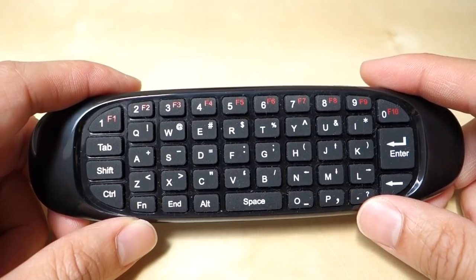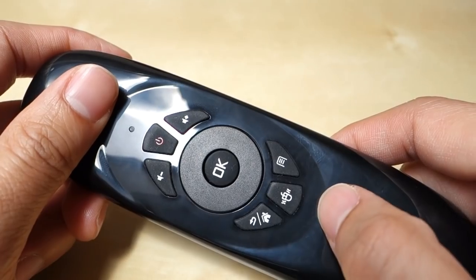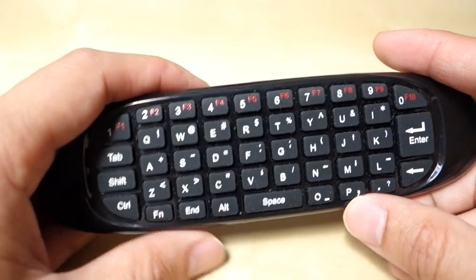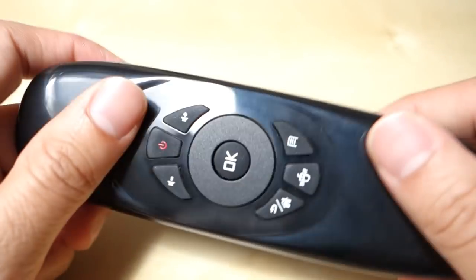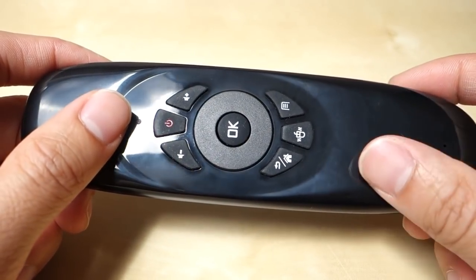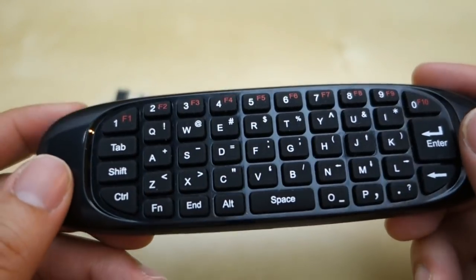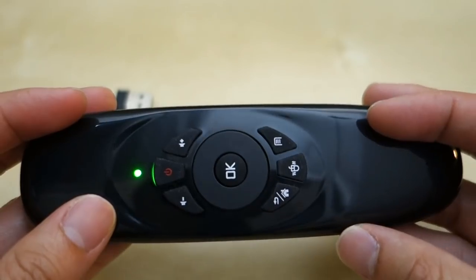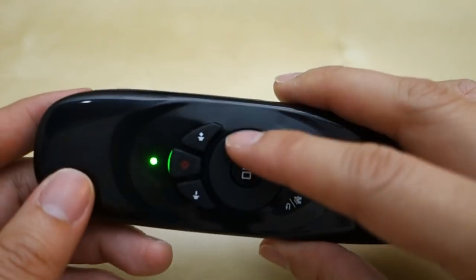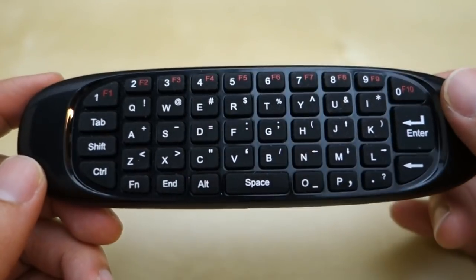One thing I feel is missing is Android-specific functionality. You have the Return button but there's no Home button and no media controls, which is a little disappointing. So not everything is here for an Android device, and if you rely on media keys this is something to consider. Overall it's a pretty nice little device — it works well for what it is, though the key layout is a bit quirky. There's no power button — it goes to standby after about 30 seconds of inactivity. I hope this short review helps with your purchase decision. Leave any questions in the comments below, and as always stay tuned for future reviews!